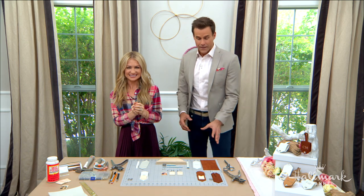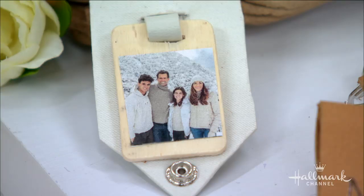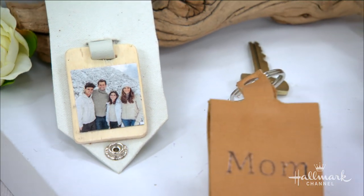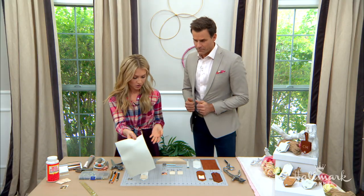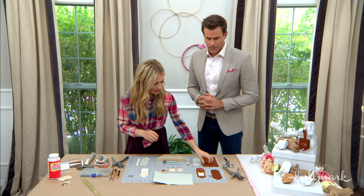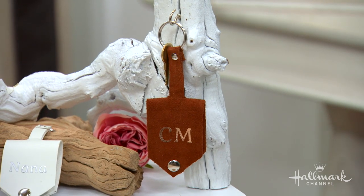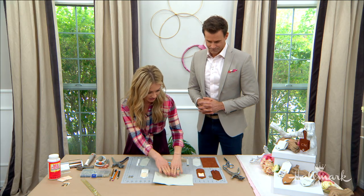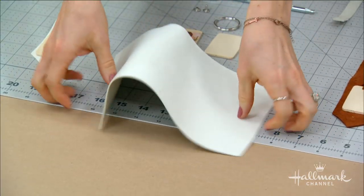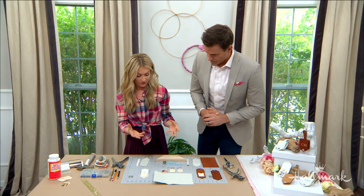Let's get started. We're starting with the outer case. I'm working with faux leather — this is what they have at the craft supply store. Sometimes they come in big rolls or big sheets. You can also find suede or whatever you like to work with. I liked the look of the faux leather because it's very chic. You can see it's a little softer on one side and has the leather feel on the other.